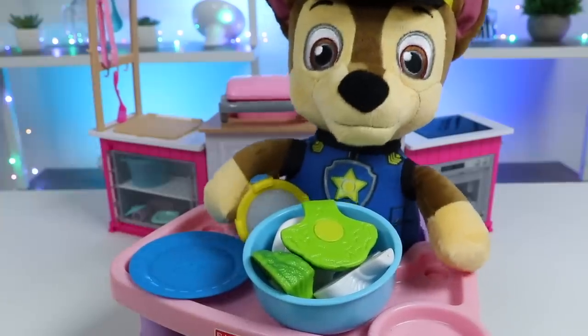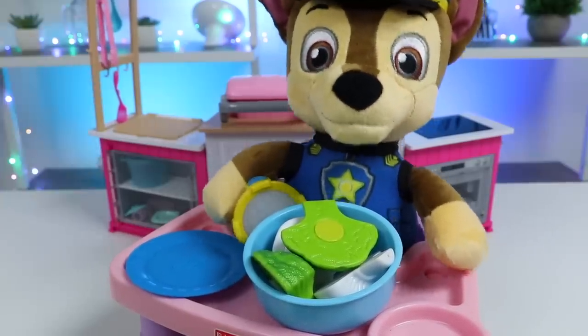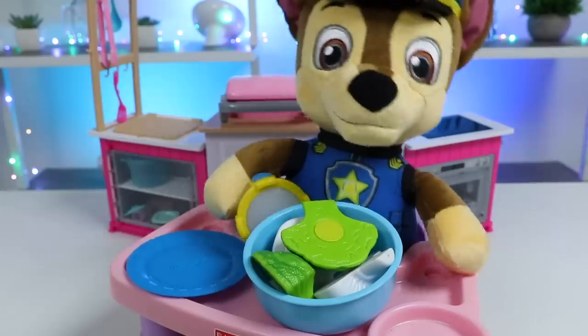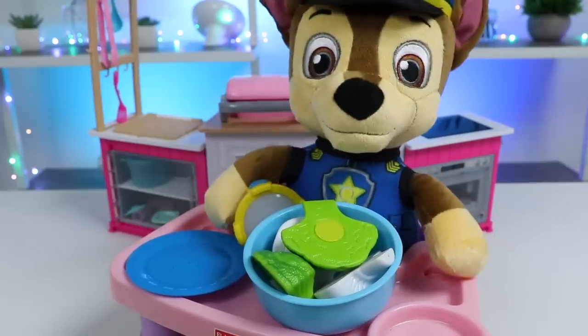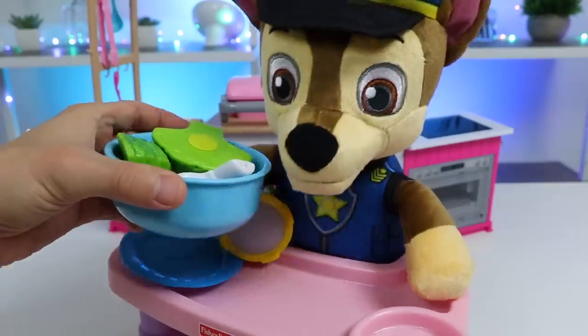Wow. That steak was cooked perfectly. It was really juicy, and the seasoning was amazing. You know, I don't really like vegetables, but I said I trust your cooking, so I'll give them a try. Trust me. You're going to love these veggies. I personally love mushrooms and broccoli.